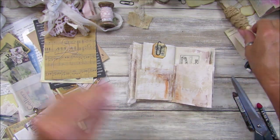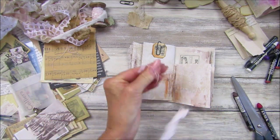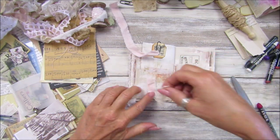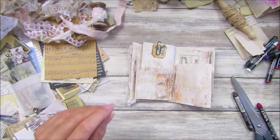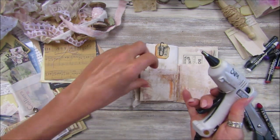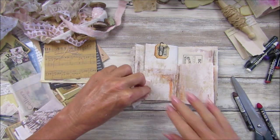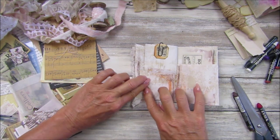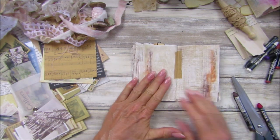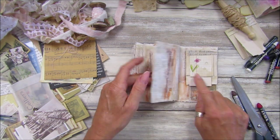Should we have just a little bit of a collagey bit on here? I think that would be quite nice. Let's just stick that on — there we go, perfect. I'm not going to put anything on that other side. Look at all these pages we've got — oh, I popped that little flower on there, I do like that.